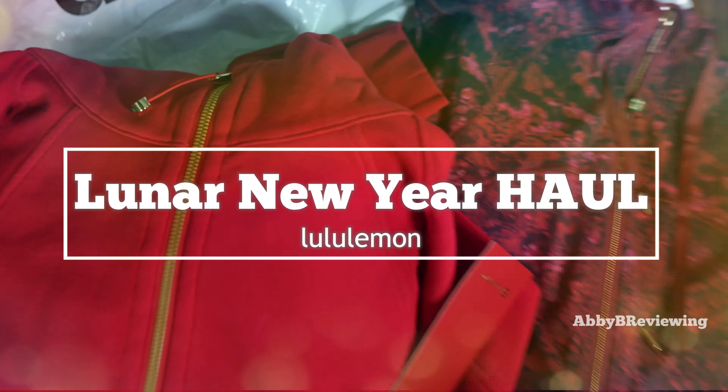Hi everyone, Abby here and welcome back to my channel, or welcome if you're new. Today I'm doing a mini haul for you guys. I have picked up two brand new items from Lululemon from the Lunar New Year collection — the Lunar New Year Scuba hoodie and the Lunar New Year Define jacket — and I'm going to show you what they look like on me and tell you my first impressions.